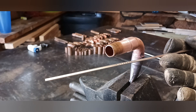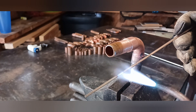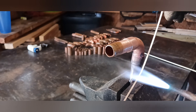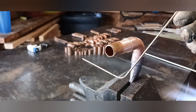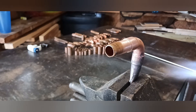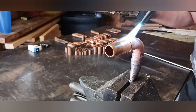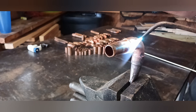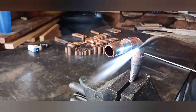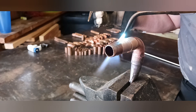Here is a straight brazing rod and one of the things I like to do before I braze is put a little heat right there at the joint and make my own 90 in the brazing rod. If you're wondering what kind of brazing rods I use, I suggest going back and watching one of my other videos where I describe in exact detail the brazing rods that I use.